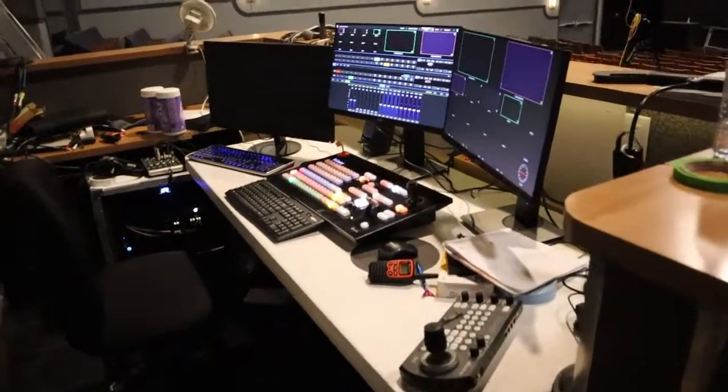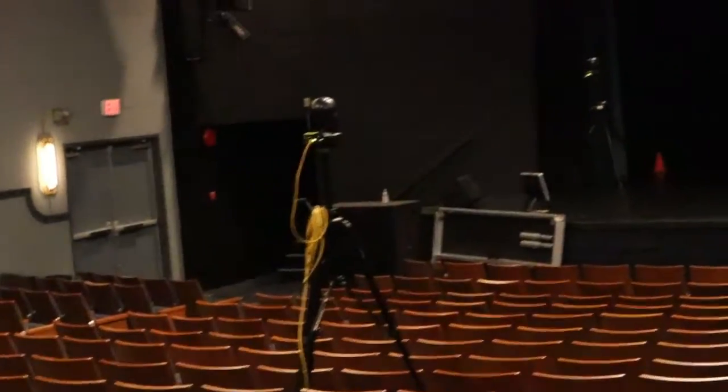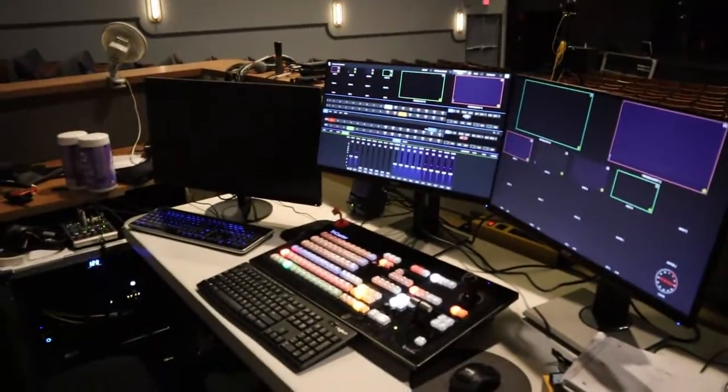I want to show you the fun equipment that we got. Look at the setup now. This is where they do all the camera stuff. We have a camera there and there and there, and then I think there's a fourth one on the stage that they just set up. This is where they do all the camera mixing, and then they've moved all the sound mixing upstairs because you don't really need to be seeing the show live for that when it's not a live show. And the lighting booth is still the same.